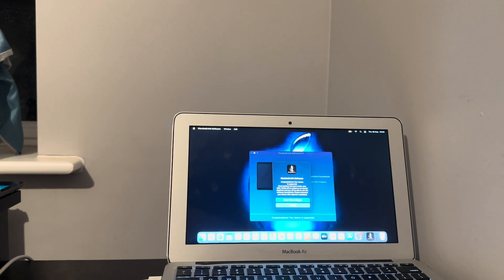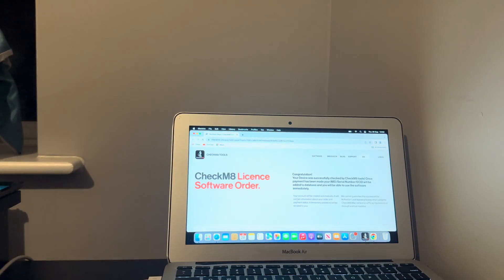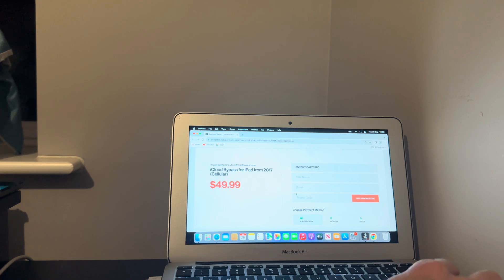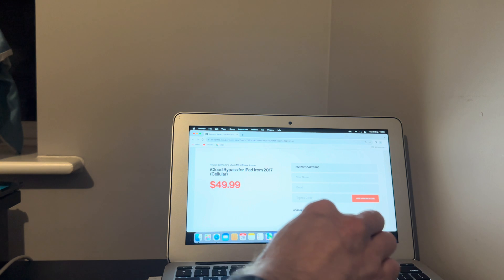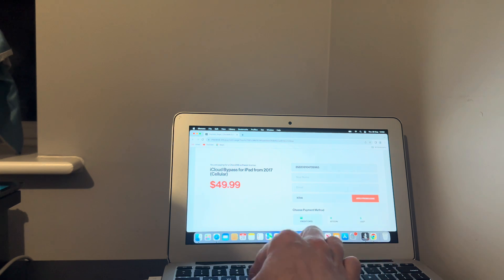Now we're going to proceed with ordering the iCloud bypass. It brings you to this order form that you need to check out. As you can see, it's the 7th generation 2017 iCloud bypass for iPads from 2017 to 2019. It's $50, but if you put in my promo code — iCloud Helper.